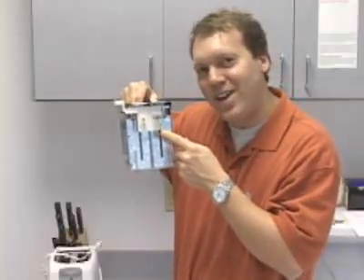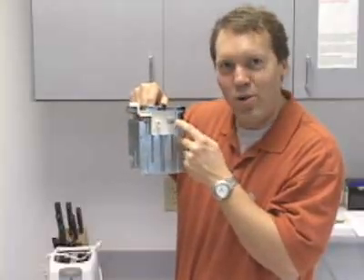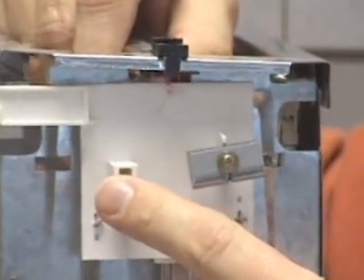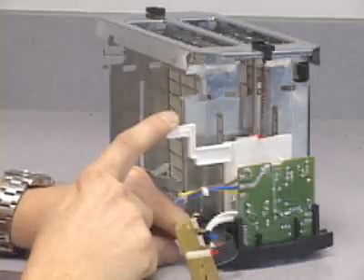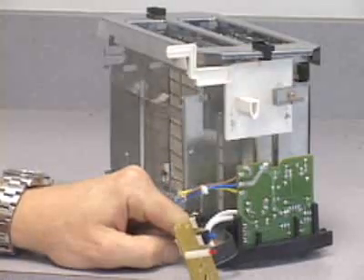That's where these two parts of the handle come in. This piece of metal gets attracted by an electromagnet to hold the handle down, and this post pushes two contacts together so that the electromagnet gets power. After a minute or two, the timer cuts the power to the electromagnet and the toast pops up.